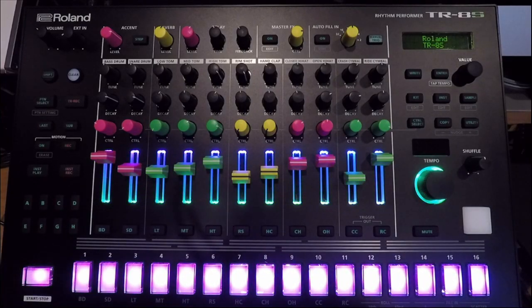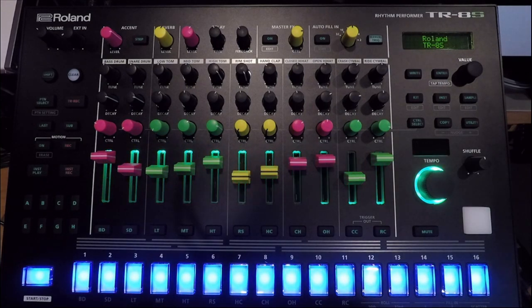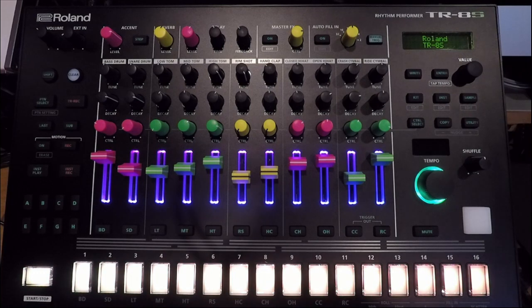Welcome back to another Roland TR-8S tutorial. My name is Unit E, and I'm here to show you how to update your TR-8S with the new firmware 2.0.